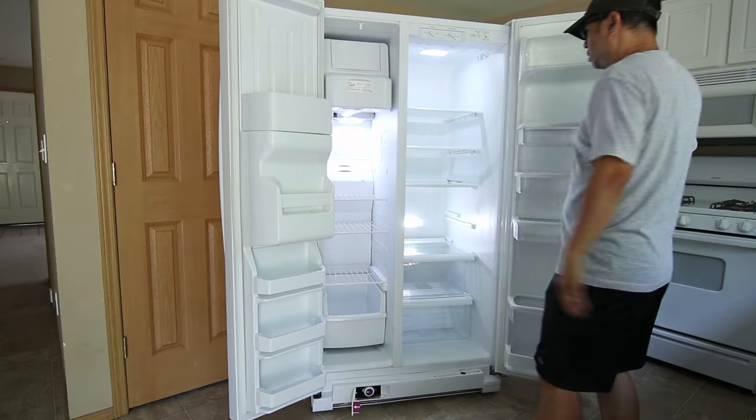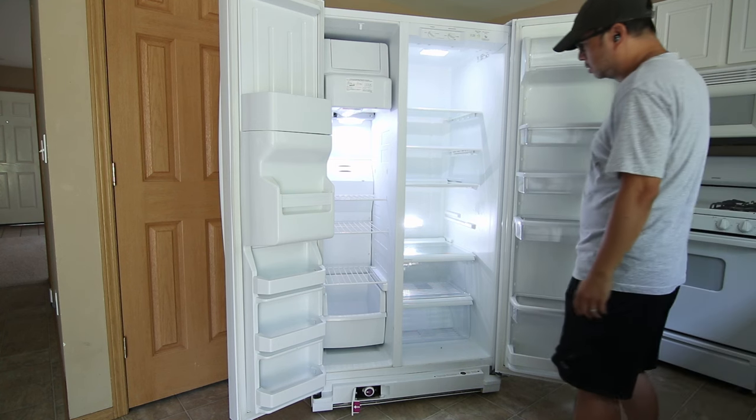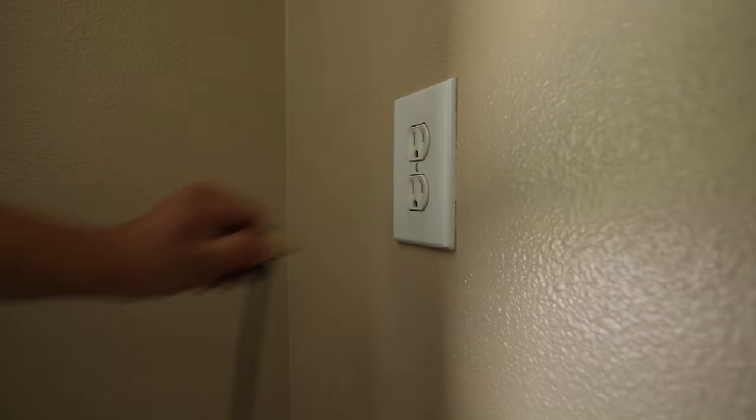So now the lighting is nice and bright in both compartments. But to make this a complete tutorial I need to show you one more light replacement, so again we're going to unplug the fridge.